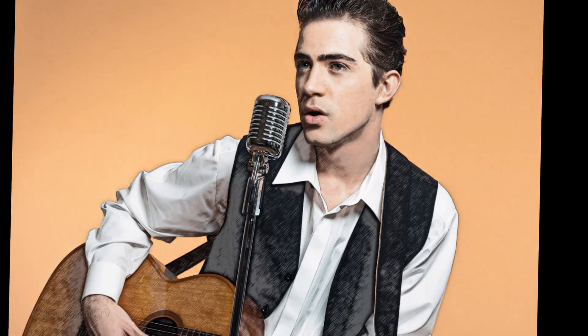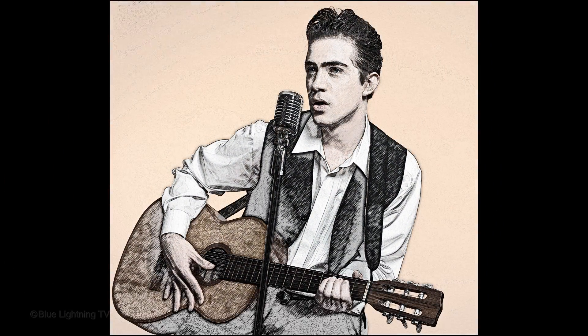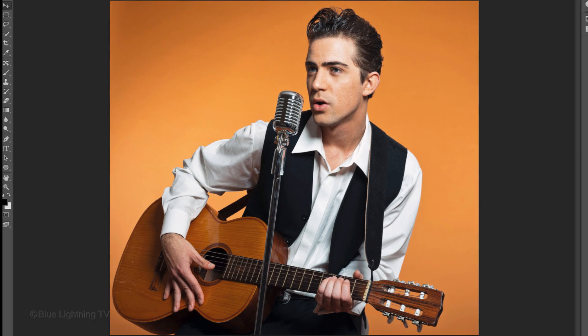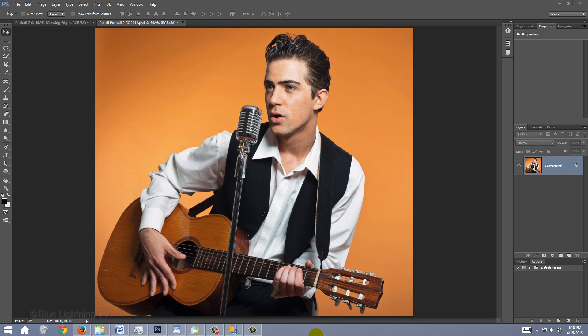Hi, this is Marty from Blue Lightning TV. I'm going to show you how to transform a photograph into the look of a beautiful pencil drawing. This is an update of a tutorial I did on an earlier version of Photoshop. Open a photo you'd like to use — I downloaded this one from Shutterstock.com.